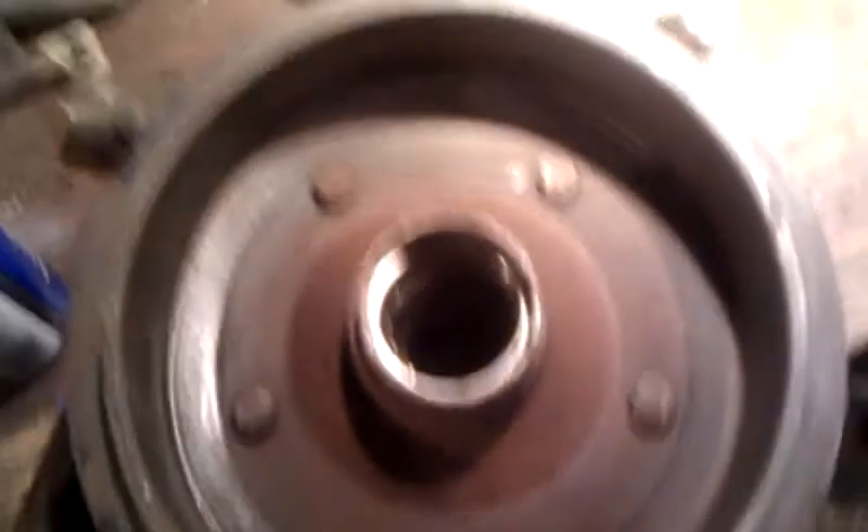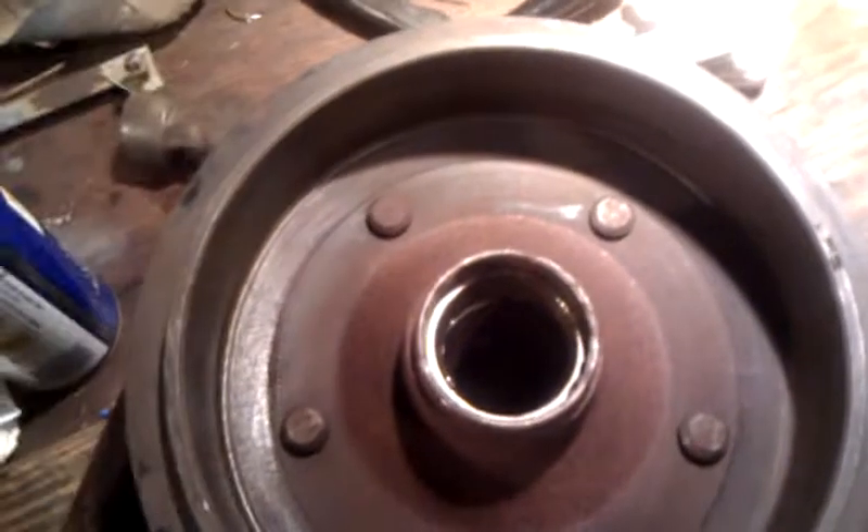I'm going to measure the bore diameter of the drums now and make sure they're what the seller said they were. I was told these were 9.020 inches — that's 20 thou oversize according to the manual.